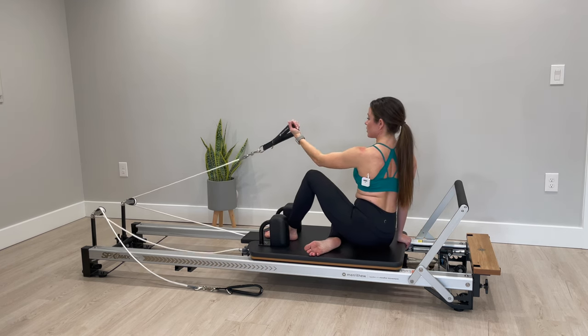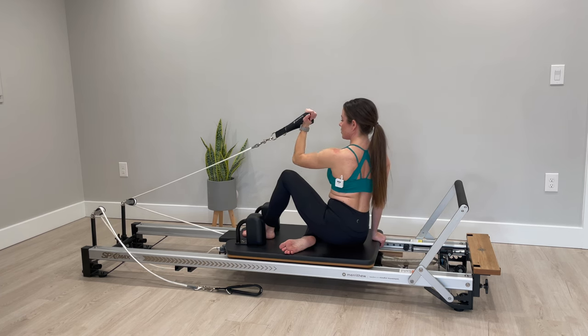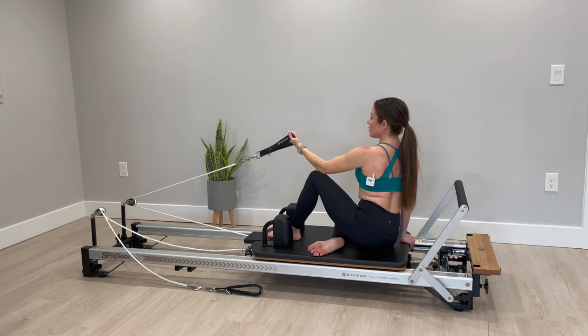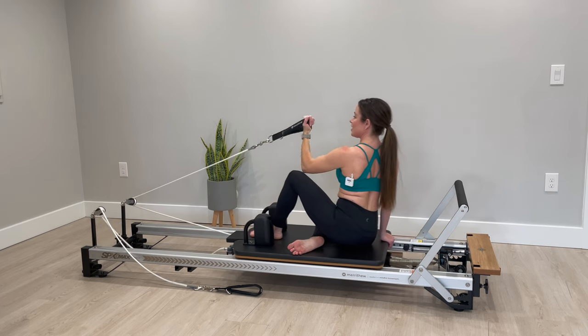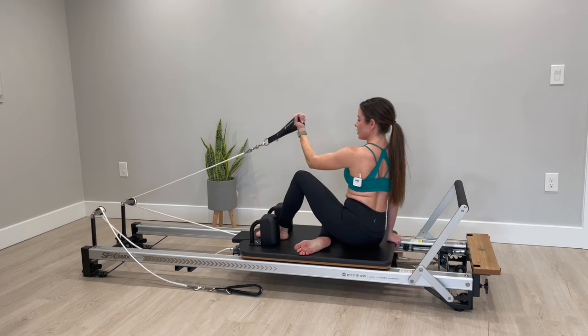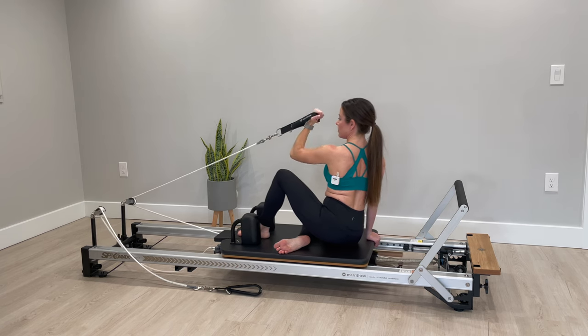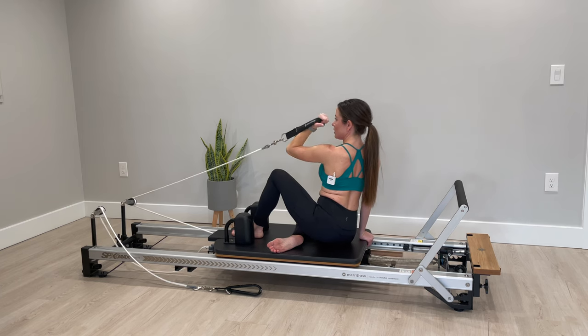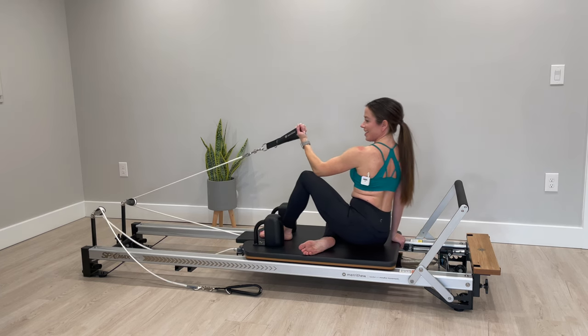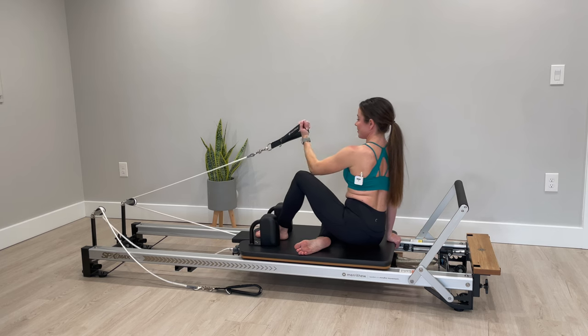This arm is pretty spent so I feel it too — choke up on the rope if you need it. Two and one — we're going to pulse it here we go: eight, seven, six — you can always use the opposite arm if you need it — four, three, two, one and release.